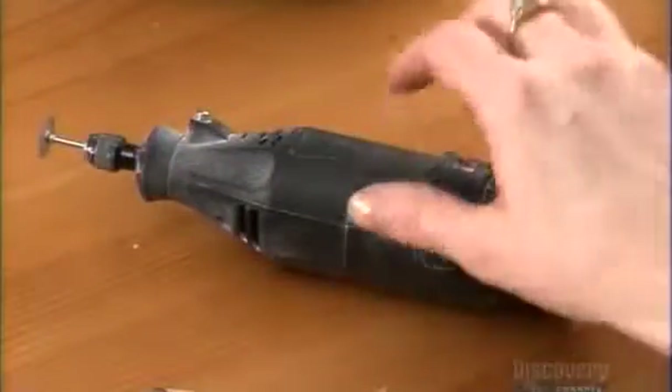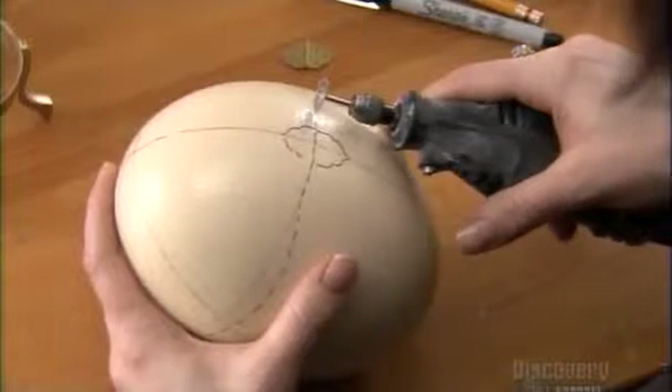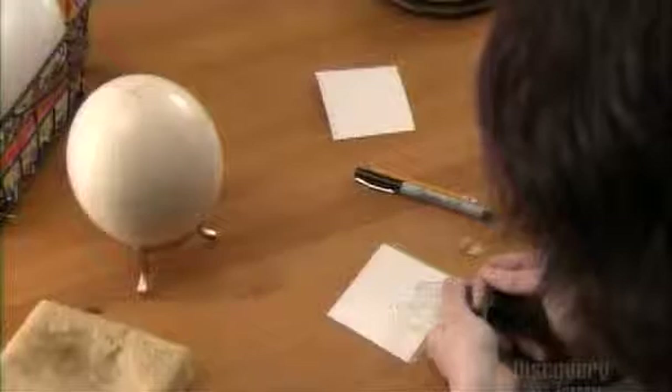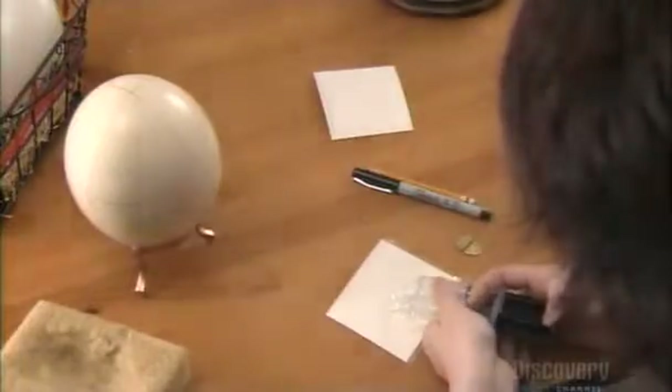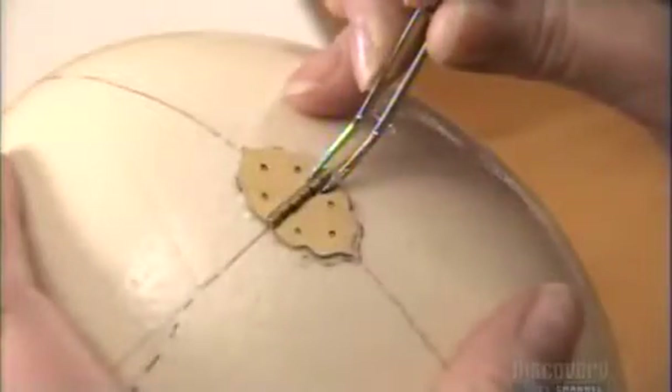A rotating cutter equipped with a diamond-dusted blade makes a cut where the hinge will be. The artist now prepares some five-minute epoxy glue. She has a neat trick to apply just the right amount — she works with a strand of uncooked spaghetti, then sets the hinge in place.